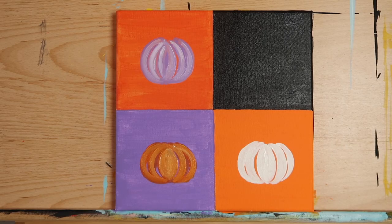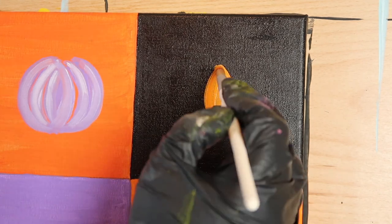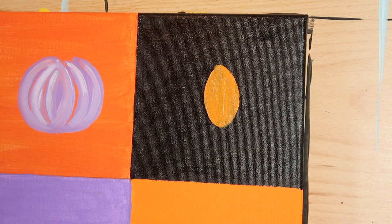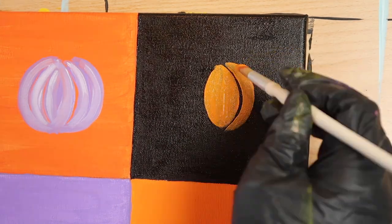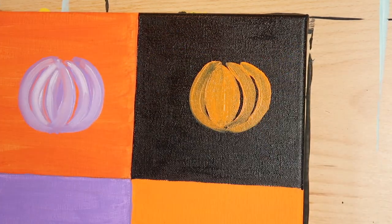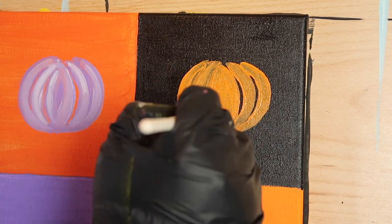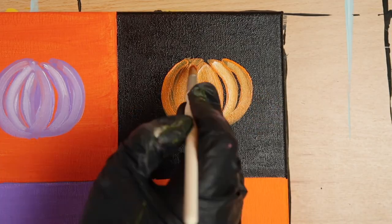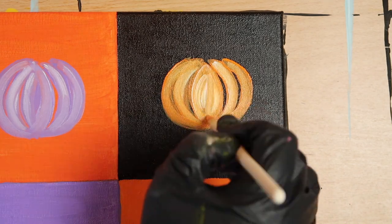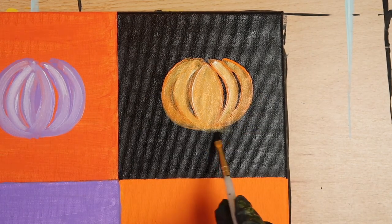Now it's time for the last box. Paint a jack-o-lantern pumpkin — this is our lighter shade of orange — in our black box using the same method we used for the previous three pumpkins. For this pumpkin, I only want you to highlight with the titanium white. Leave out the yellow because I want it to look different from the other orange pumpkin.